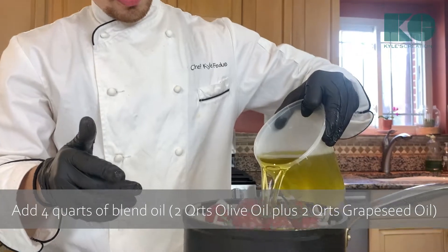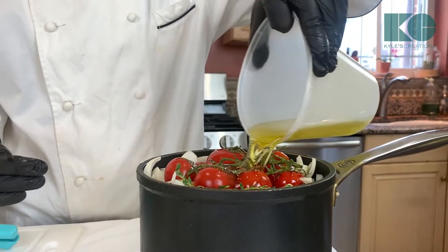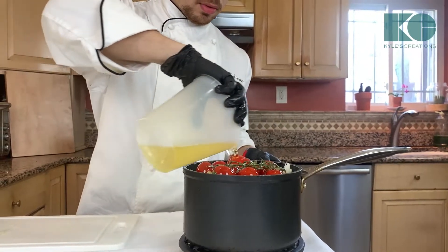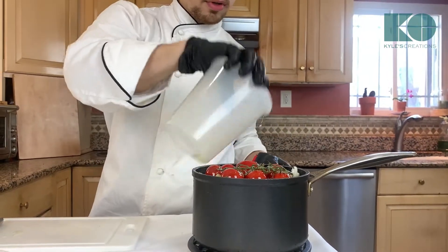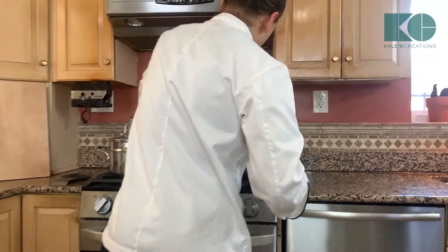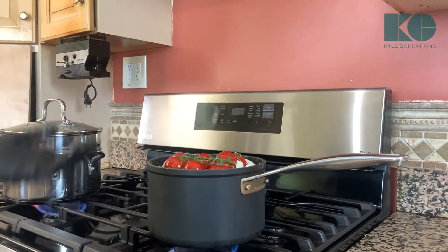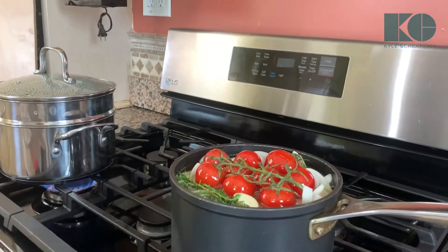We're going to see how much oil this is and if we need to add any more. I'm going to add a little bit more oil to get this fully covered — so it's closer to about four quarts of oil, half grapeseed and half olive oil. Let it warm up gently, and this is going to go for about 45 minutes to an hour until everything is soft and cooked.